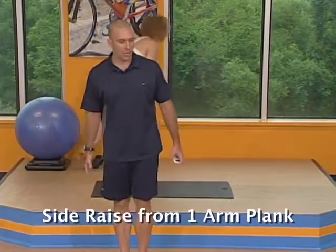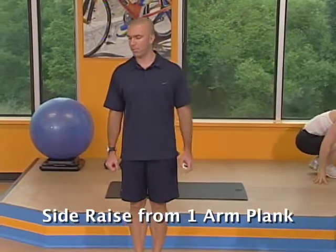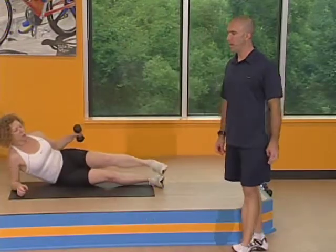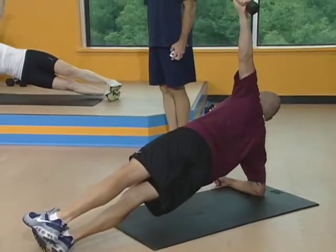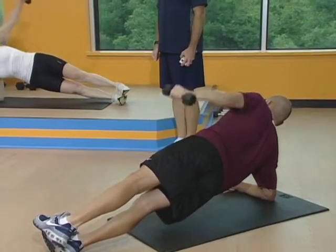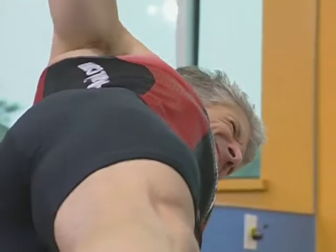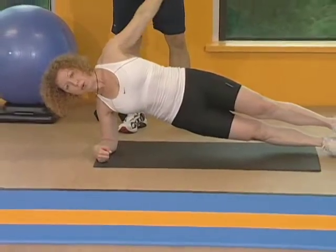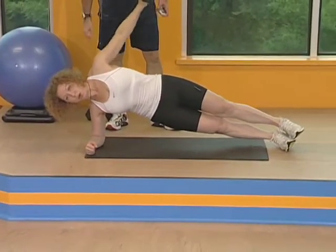We've got side raise next, but you're going to do this from a one arm plank position. Grab a little lighter weight. You're going to be laying on your side, one arm at a time. Legs are on top of each other, one arm underneath your shoulder. Arm up top — just lift straight up over your shoulder and right back down. Keep that stomach nice and tight. When you're coming up, don't go above your shoulder towards your head — stop when you get over the top of your shoulder and that's it.